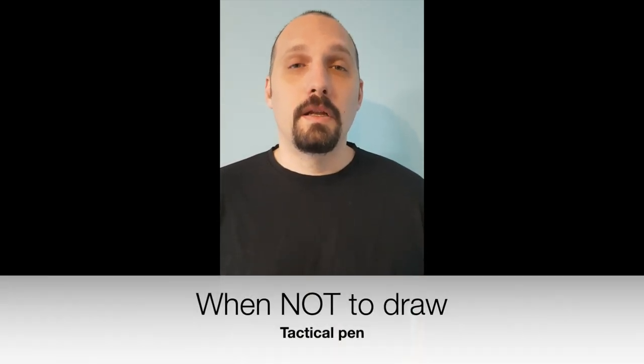So I want to show you how to safely draw it, tell you when to draw it, when not to draw it, and different draws from different carry positions. When not to draw the Tactical Pen?